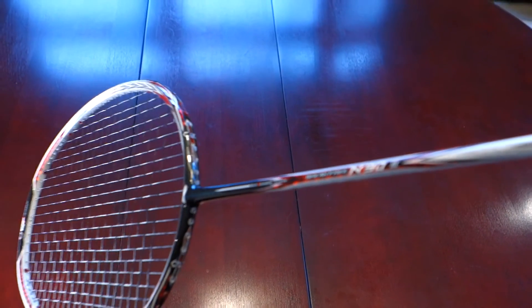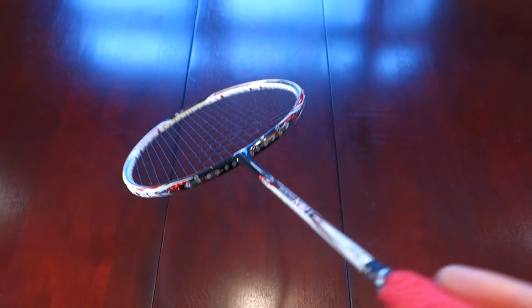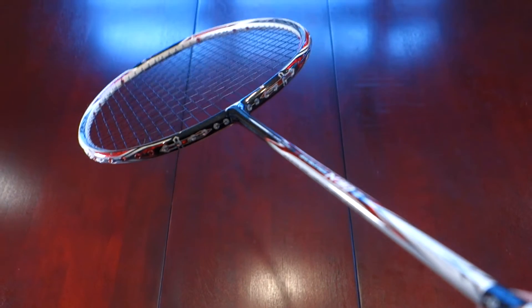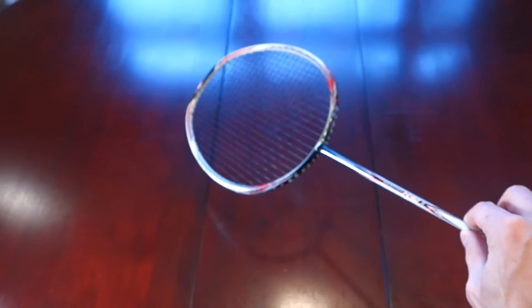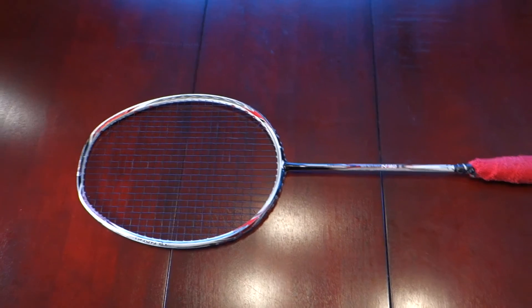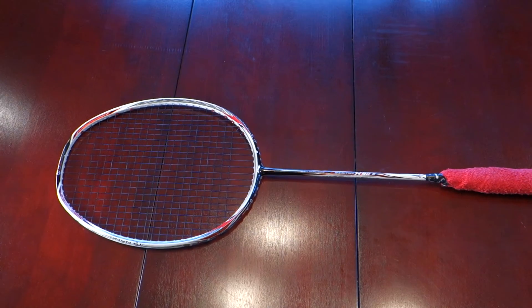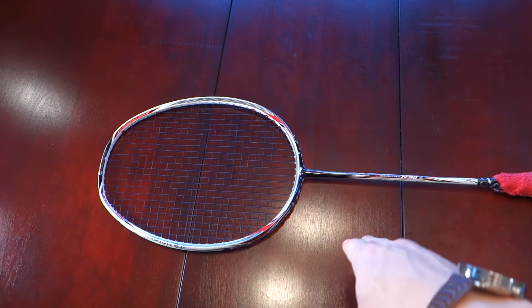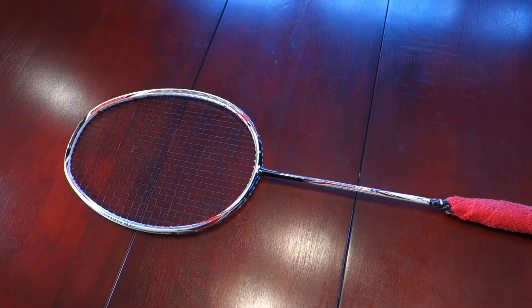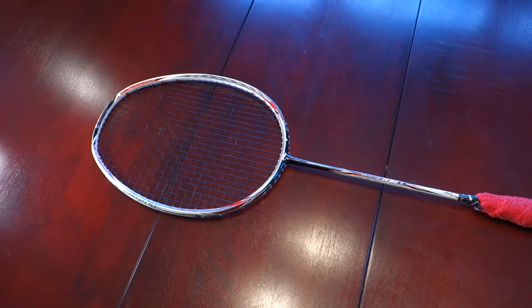That's the N93. I highly recommend this racket — contrary to what I said about the N99. The design is unique rather than conventionally good-looking, but it's very durable and a great all-rounder. Hope you like this review; I'll be doing more badminton racket reviews in the future. Like the video if you found it helpful, subscribe, and I'm hoping to take some footage of me playing as well so you can see how these rackets perform in a practical setting. Thanks for watching.